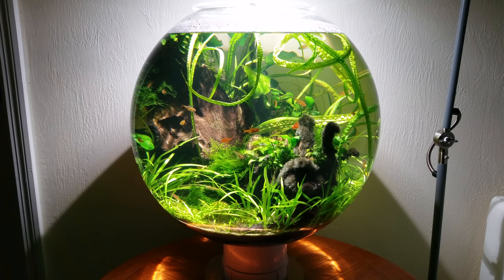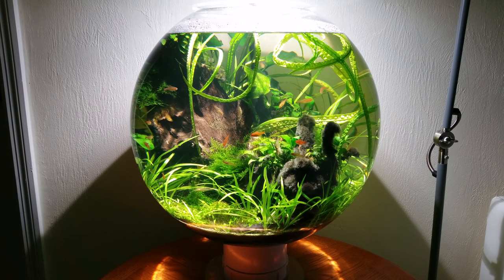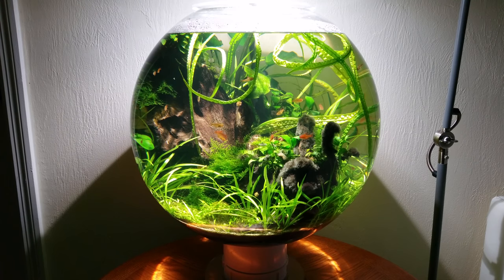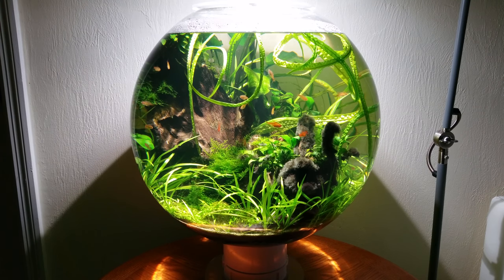For starters, I got rid of the need for CO2, or any artificial fertilizer for that matter. And as you can see, the fish are tiny ember tetras quite at home in this giant bowl with a diameter of about 45 centimeters and a capacity of about 45 liters.